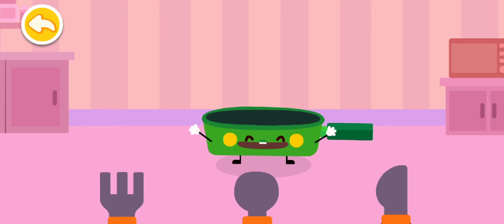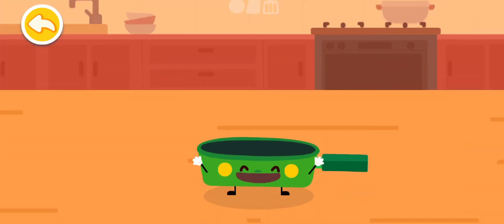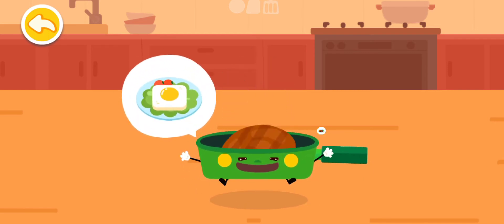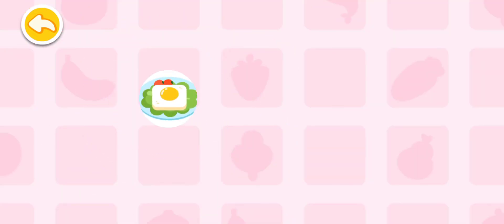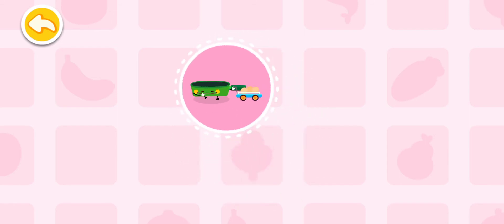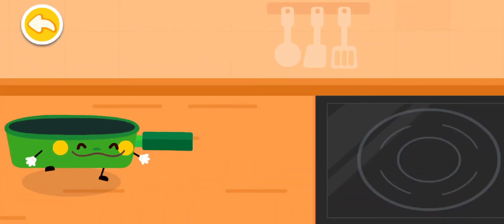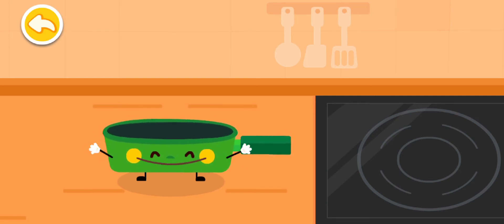It's my turn! Hi all! I'm Frying Pan! I can fry the egg and steak! Fried egg! Let me get the ingredients ready first! Let's start frying the egg!